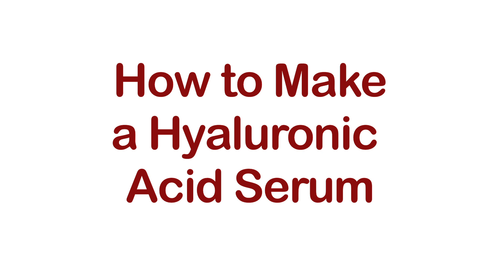Most store-bought hyaluronic acid serums are super expensive — they can run up to $50 plus, and they're very good quality. However, if you make it at home, they're just as effective and it's super affordable, and you can always have the freshest batch possible and get the most benefits. So let me show you how to make this serum.